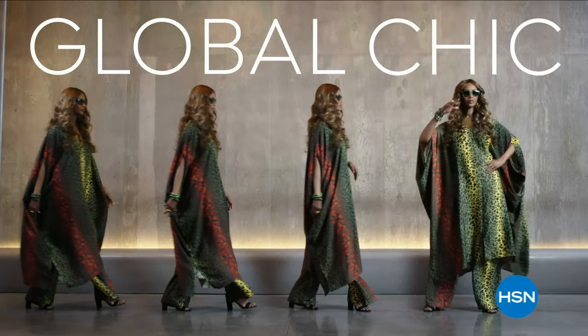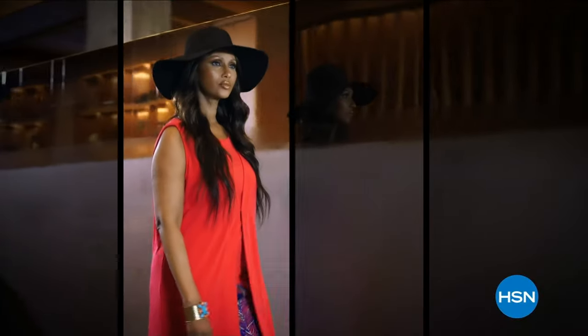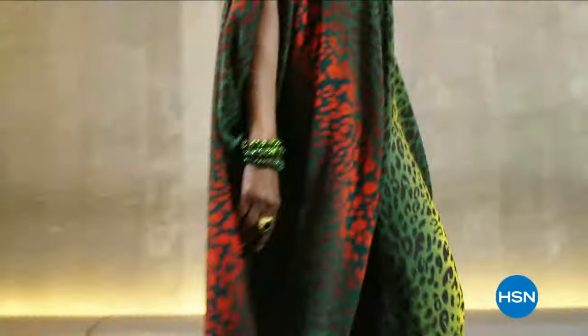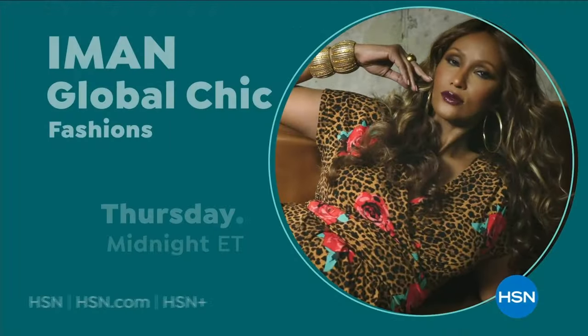Global Chic is all about fashion freedom — new fabrics, patterns, and soft silhouettes with spicy details. Be free. Iman Global Chic, only on HSN.